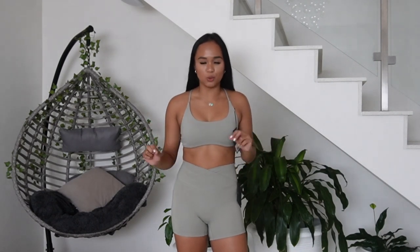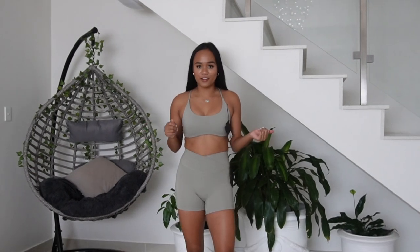I got this in a size small and I got the bottoms in a size small as well for both sets. Let's try the next outfit now.